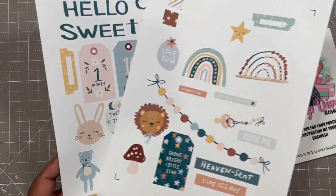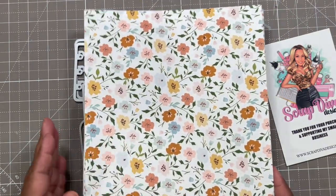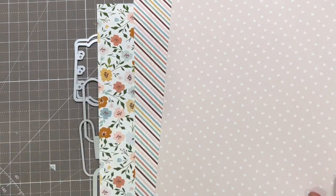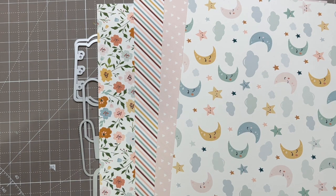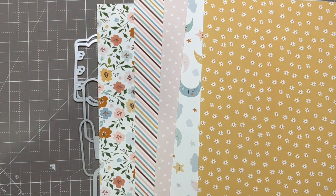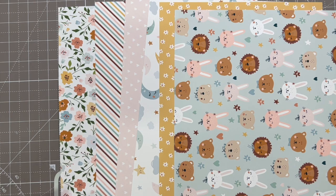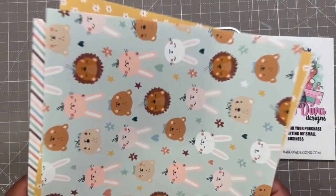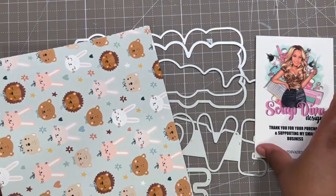I'll be printing and cutting using my Silhouette to cut out all of these shapes. I've also printed out some 8.5 by 11 paper from the collection. The colors and patterns I chose are so cute — it feels like a dreamy filter. I may need more; I just didn't want to print a whole bunch. I'll definitely be creating more projects with this paper because it is so cute with the lions, bunnies, and bears.